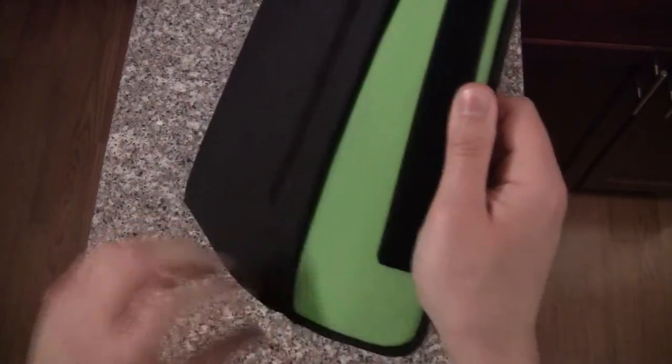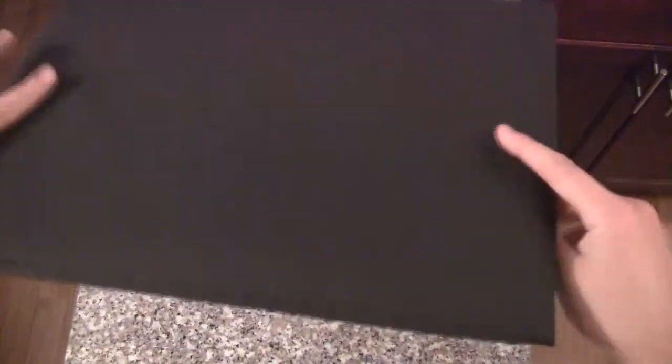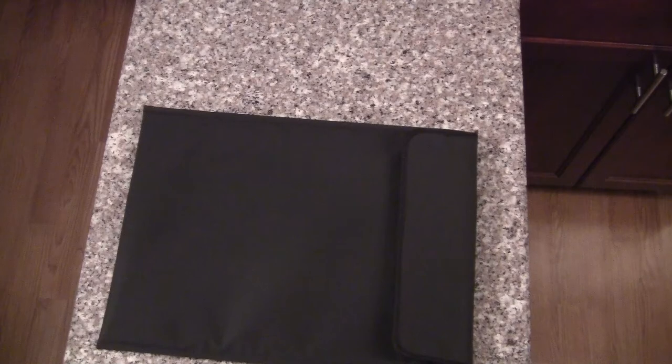It is a rubber patch, if you will, that's sewn into the side of the case. Velcro — not sure how I feel about the Velcro, but it is what it is. And there you go — it opens right up almost like a manila envelope would, and it matches that Razer green color. That's the other reason why I decided to get the actual OEM case, because it matches the whole color consistency that I've mentioned so many times already.